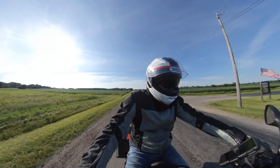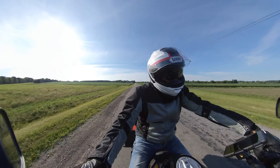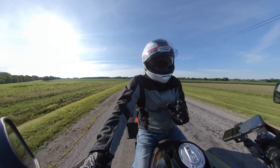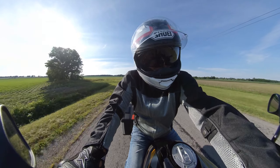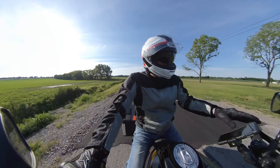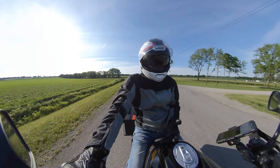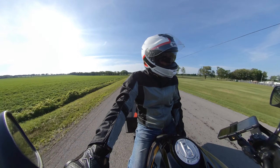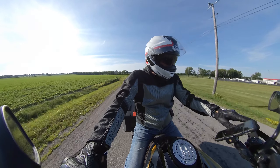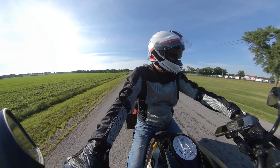Pretty much this bike has met every single one of my expectations. It's a do-it-all bike — it does everything I need. When I first looked at it, I've said this before, it's kind of cool but maybe it's just not my cup of tea. Then I took it for a test ride and absolutely fell in love with the ride.